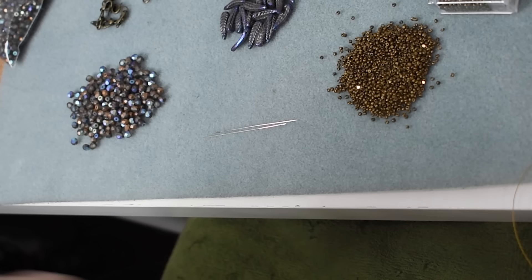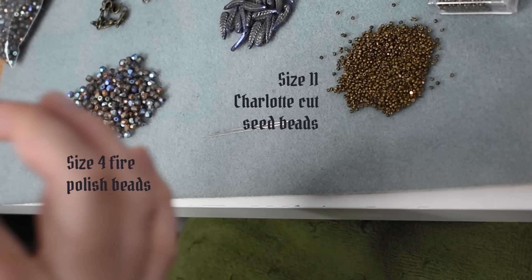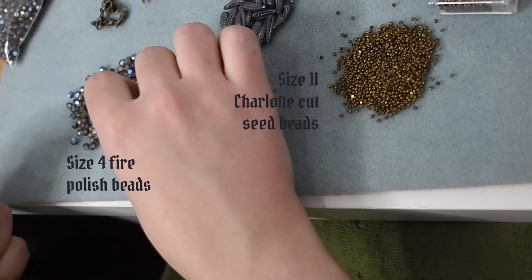I'm starting with a piece that's about a yard long. The two main beads I'll be using are these size 4 Czech glass fire polished beads in a matte bronze iridescent finish — it's like a matte bronze slash clear bead with an AB finish on it. They're absolutely delicious. Then I'll be using size 11 seed beads in a charlotte cut, so they have a little facet that gives them a sparkle in a nice antique bronze colorway. I will link both of these beads below.